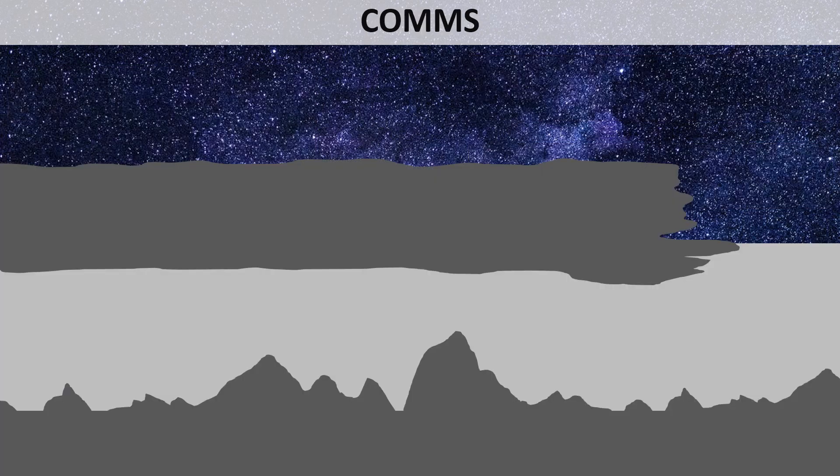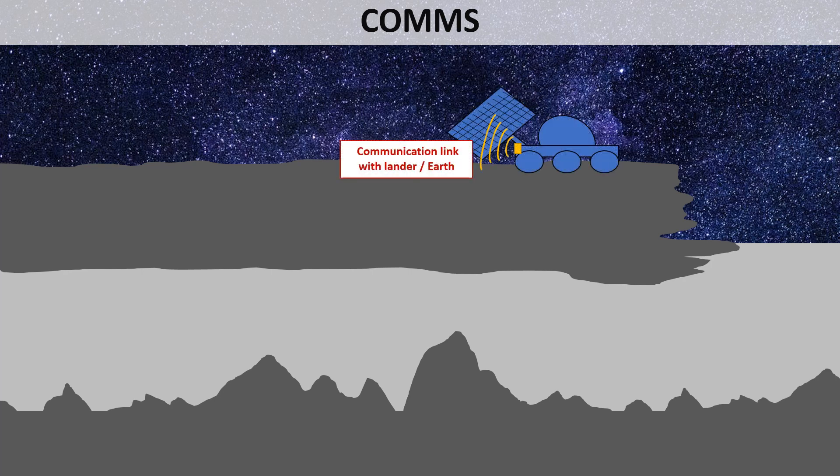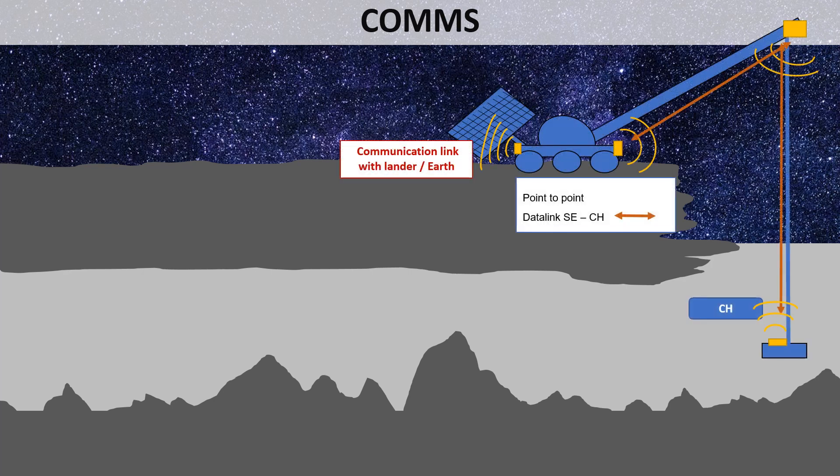The communication subsystem supports mission control from Earth, sends real-time housekeeping data, and returns scientific data. A radio link is established between Earth and the rover, then a wireless point-to-point link is set up between the rover and the head using a repeater at the end of the mast. The radio link is used because it is lighter than a cable link, and since this channel is critical for the mission, all its elements will be redundant.